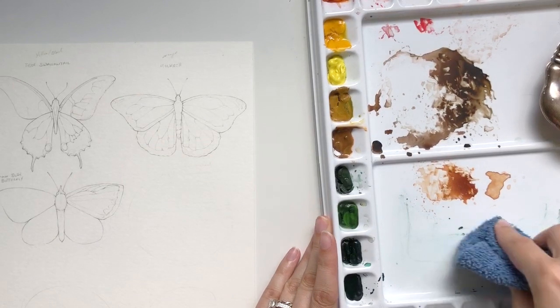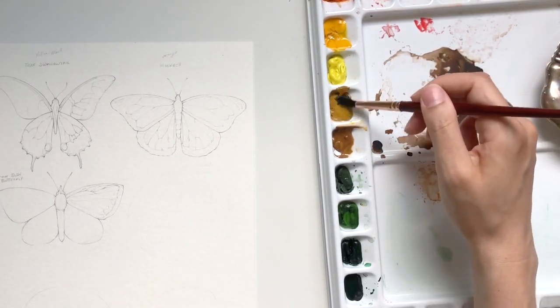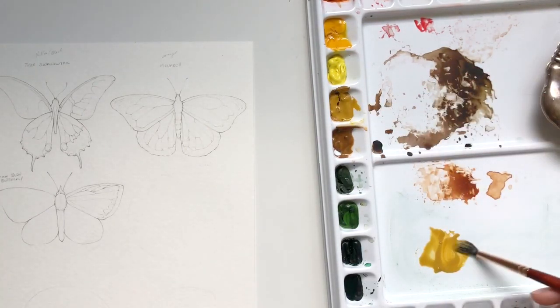Once the masking fluid has dried, it's time to clean off my palette a little bit. I did recently recreate my palette, so if you're interested in seeing how I set it up and the colors I've included, let me know — I'd be happy to create a video based on that.